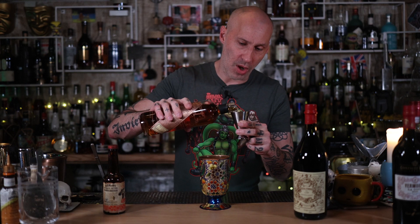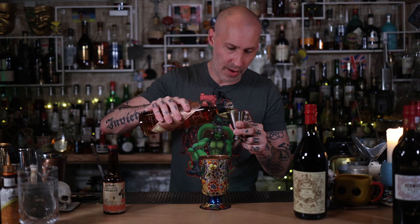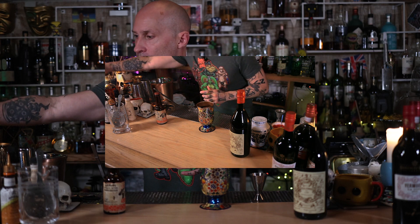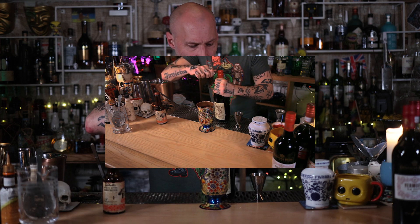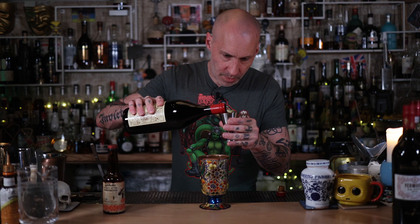I'm actually going to do two and a half ounces with this one because I really want that lovely flavour coming through. And now here's our wonderful vermouth — we have to open it; the Italians are very well known for making it hard to open their bottles. Put in one ounce. As soon as I do this, I'll try and fit the vacuum pump on. There we go.